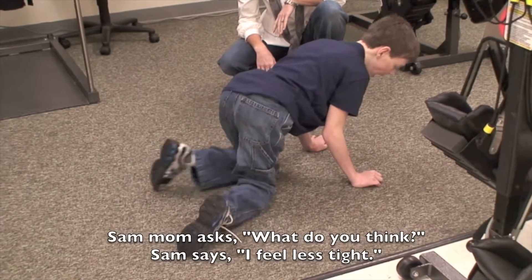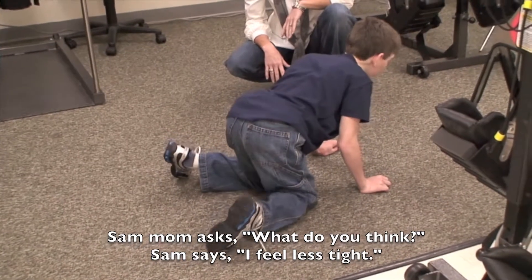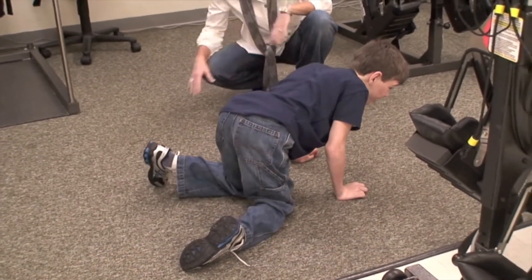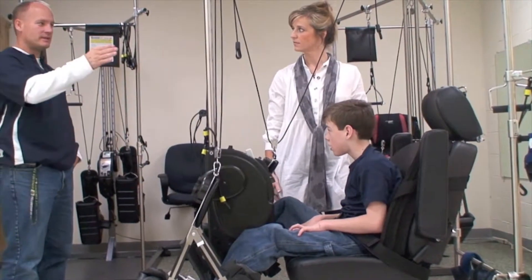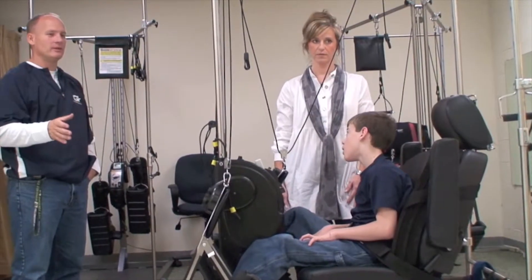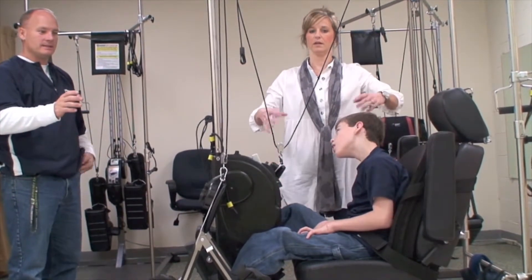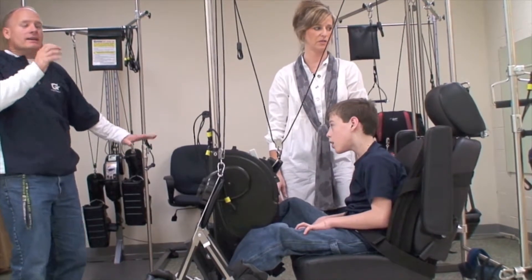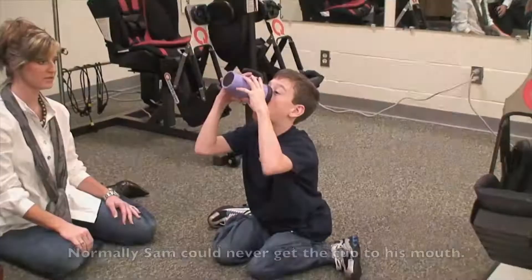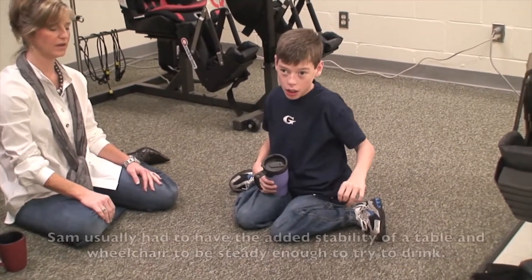What do you think? I feel less tight. Less spastic. If he was sitting at a desk grabbing a juice box or a can of cola, he can't — he has no stability here. I think you see a little bit of the shaking now, but normally he can never get it to his mouth. No way.